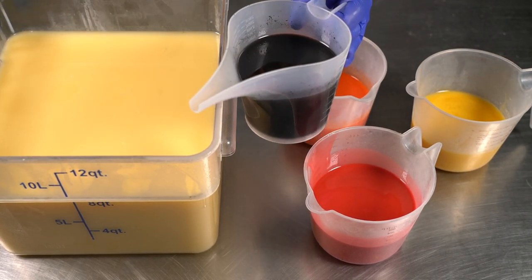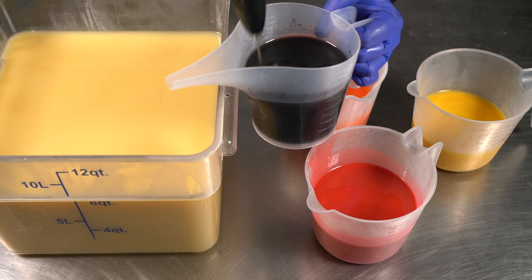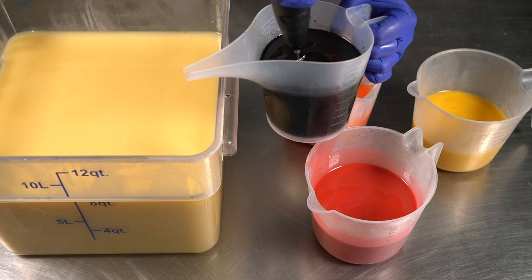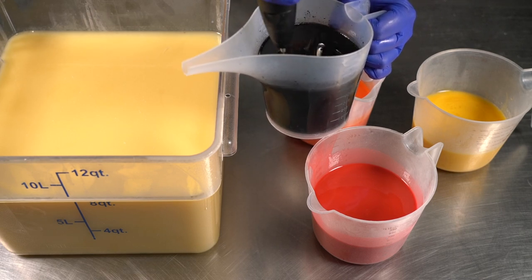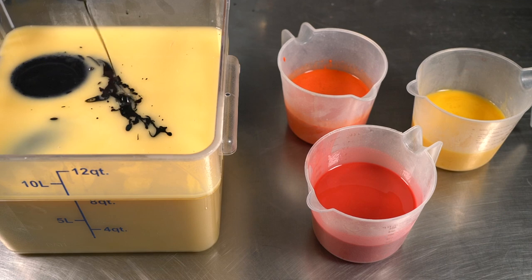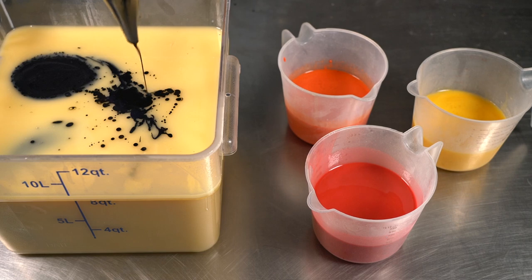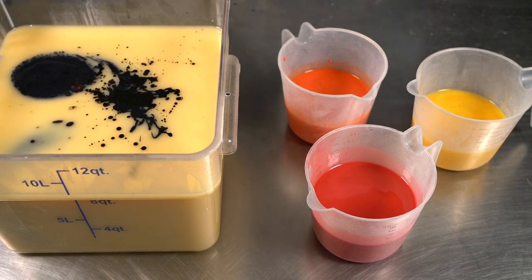Now let's add in our colorant and our fragrance oil. I blended black oxide into this container. I also blended in activated charcoal and kaolin clay, and of course we have our fragrance oil as the base. I'm going to mix that up with my mini whisk to make sure anything settling at the bottom gets blended in. This mini whisk from Bunsen Kitchen is my favorite — I've tried so many over the years. I'm going to pour this in really quickly so I can get all of it out of the container. Looking awesome — now we can blend that up with our stick blender.